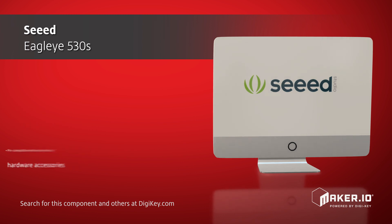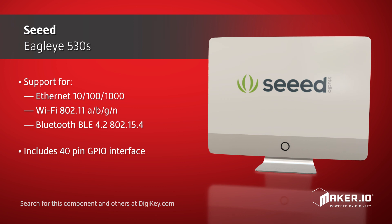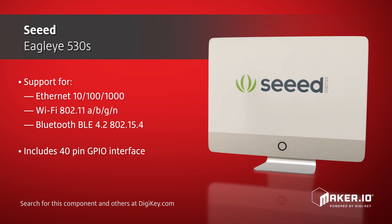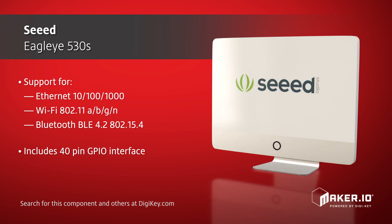Other features of the SEED Eagle Eye 530s include support for Ethernet, Bluetooth, and Zigbee, 40 pins of GPIO, and supports full HDMI, MIPI camera interface, video, and audio media.